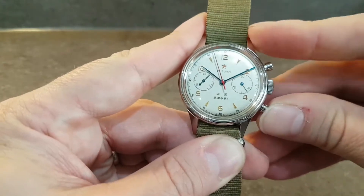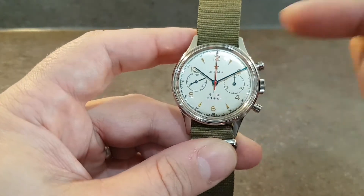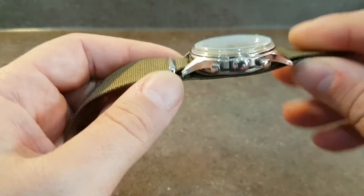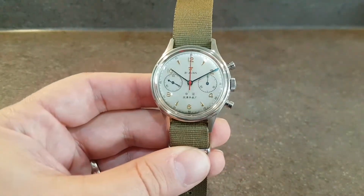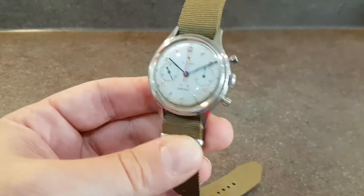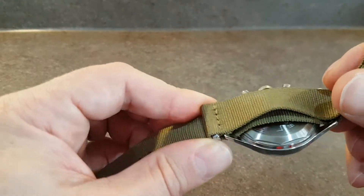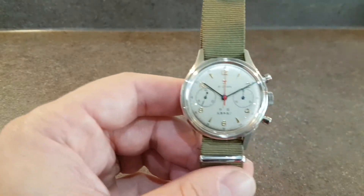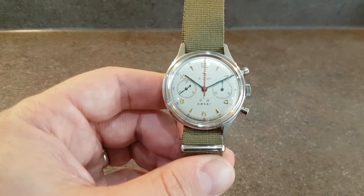Just stop the chronograph and reset it. You've got constant seconds at 9. It's a 37 millimeter case, quite deep — feels a lot more substantial than that. This was based on an army watch of the time, so you've got this big fat crown to help wind the watch. This one has the solid case back. We fitted this olive NATO strap that came with it, which suits it rather well, and it may even be the original unused one.